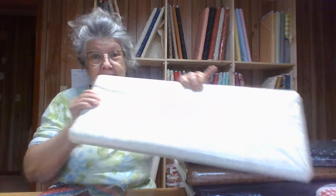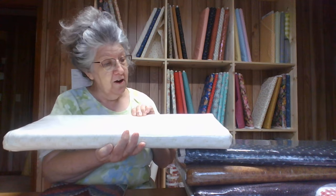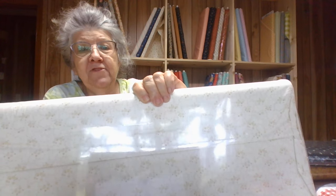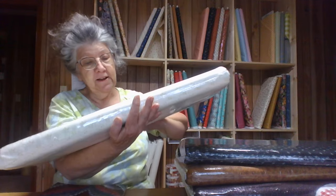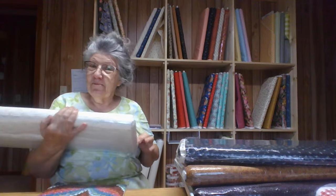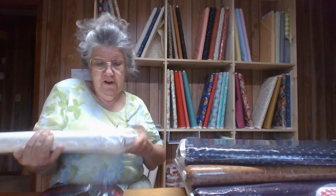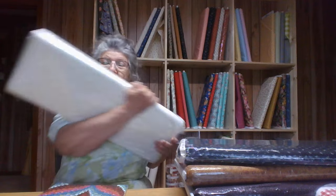Now this one — this is a Mannequin Simpson. It's still got its plastic on it, but it's kind of an off-white with little beige-y, brown-y, light brown tan dotty things on it. I'll show it to you. It'd make a pretty background. And I've got it listed on the website, so you can go look at the picture better there. Wouldn't that be pretty in something?